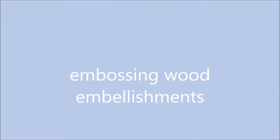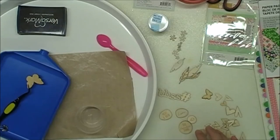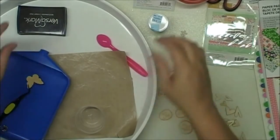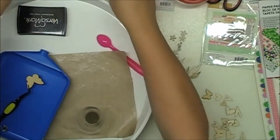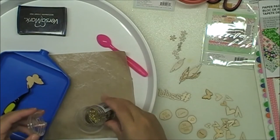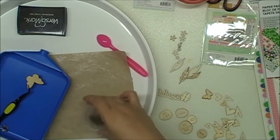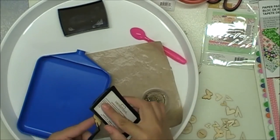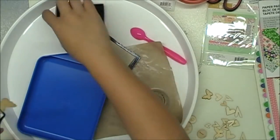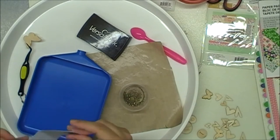Hi guys, Gina with Gina's Crafting Spot. I'm embossing some wood veneers today to go with one of the kits I just got on my haul. I just took some of my wood veneers — they're from different brands, I know one is Studio Calico. I picked out some that I think I would like with this collection. I took some pirate gold embossing powder and added some Adirondack gold glitter, and that is my little mix I'm going to use.